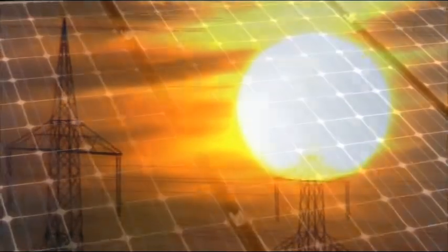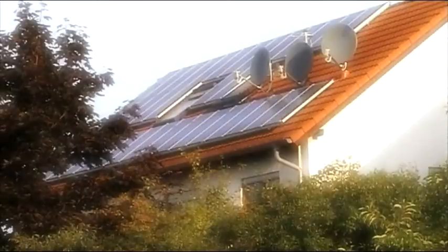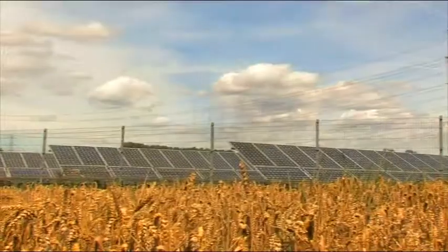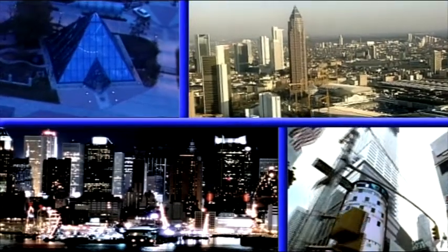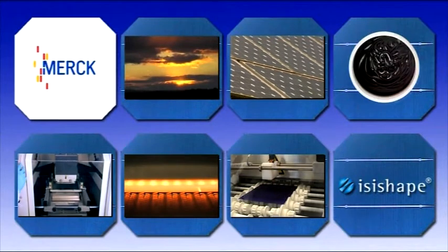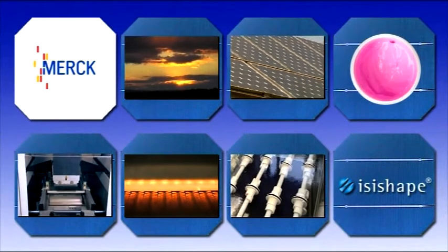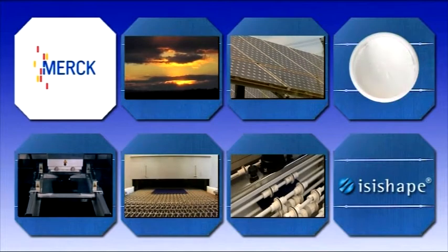Merck supports the photovoltaic industry with a background of more than 100 years of experience in high technology products. Our local expertise and global competence cover development, application know-how and manufacturing expertise with worldwide market presence. As a reliable partner, we develop tailor-made innovative structuring concepts for our customers in the solar cell manufacturing business.